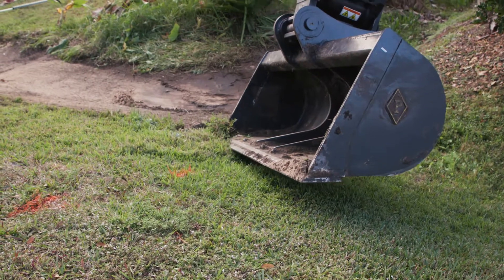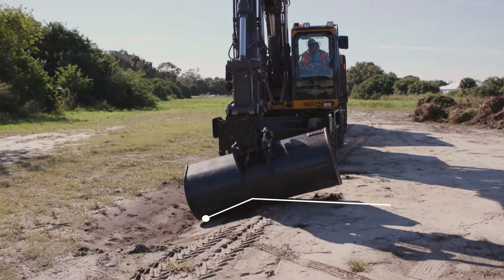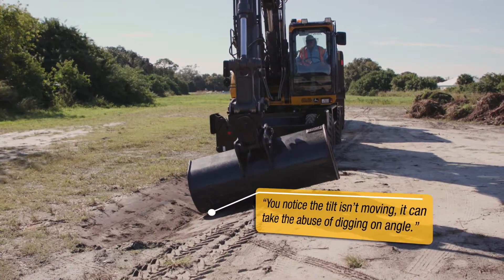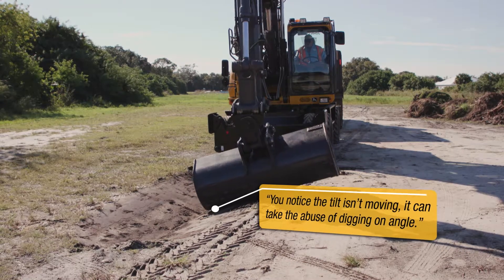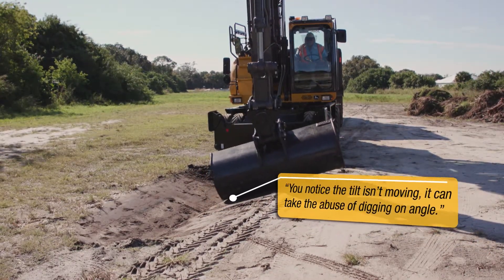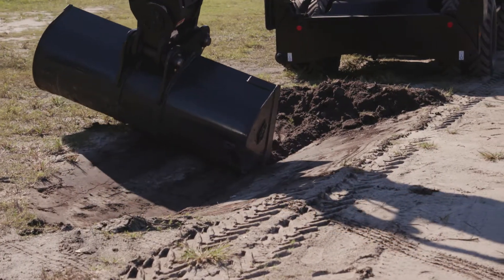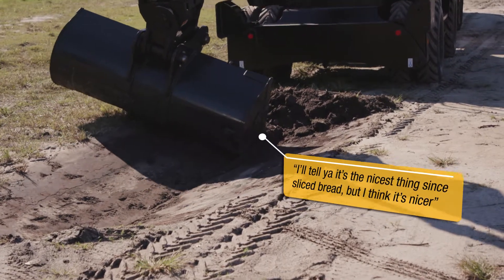If you are digging a ditch or a small retention area, this is definitely the ticket. You'll notice the tilt isn't moving — it can take the abuse of digging on an angle; you can really power down on this. The old school cylinders just do not take that abuse.